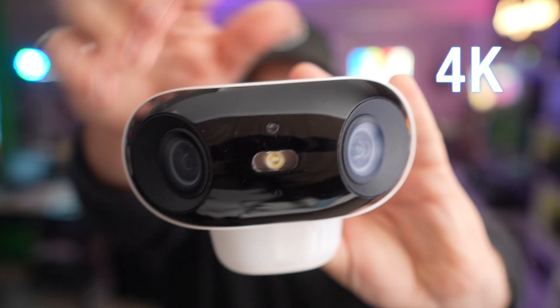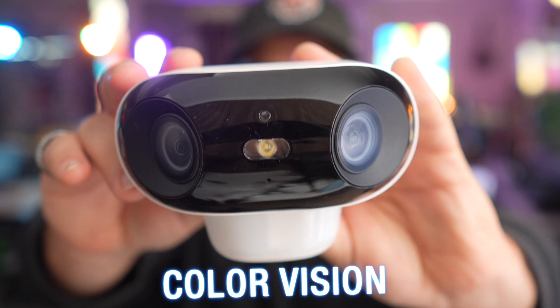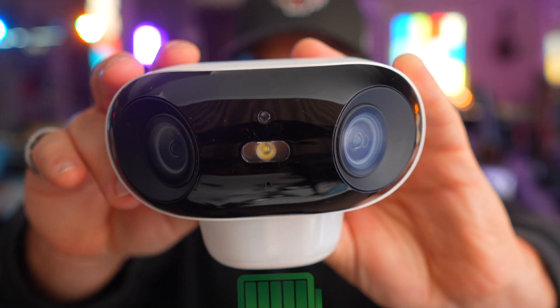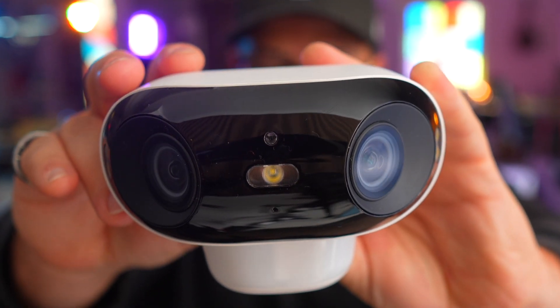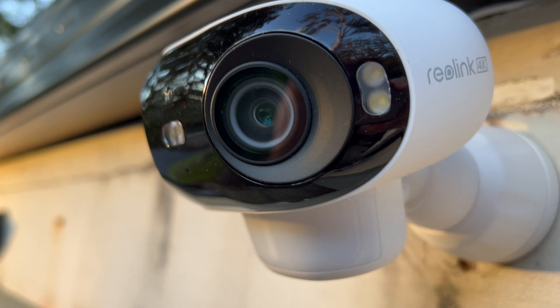Check out this new security camera that has amazing video quality, dual lenses for a wide field of view, all-day color vision, longer battery life, and solar-powered ready. It has Wi-Fi 6 for smooth 4K streaming, and looks so sleek that you would think that Apple designed this. But this actually comes from Reolink, and it's the Argus 4 Pro.